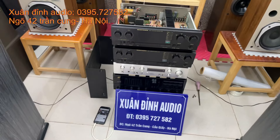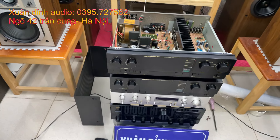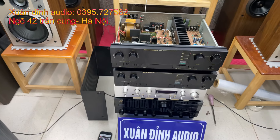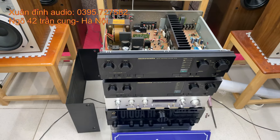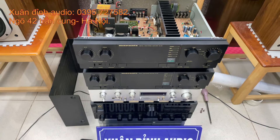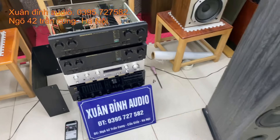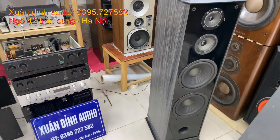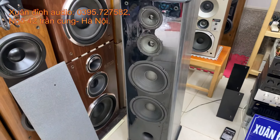Xuân Đỉnh đang ghép cho các bác hai chiếc âm ly của hãng Mazang PM54. Đây là dòng đời đầu chạy sò Sanken 2 vít, chất âm rất là hay. Dòng này sở hữu công suất 200W, ghép tốt các loại loa bát 25-30, đánh loa Mỹ cũng rất hay. Phần cúc tầm tiền chỉ có 4 triệu đồng. Đây là hai sản phẩm sẽ quay trong video buổi trưa hôm nay để phục vụ các bác.